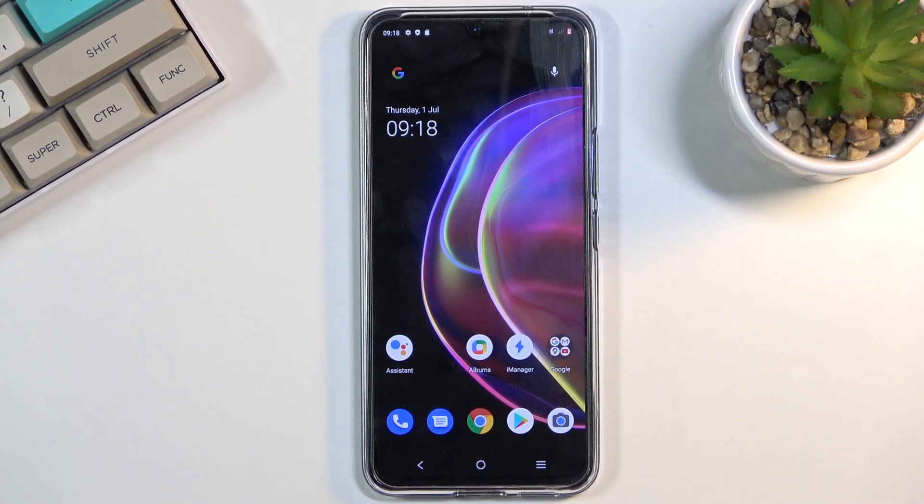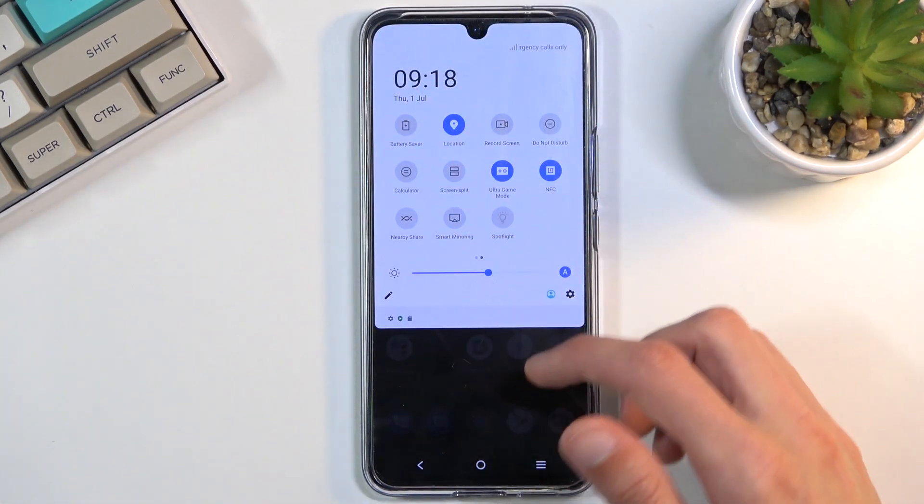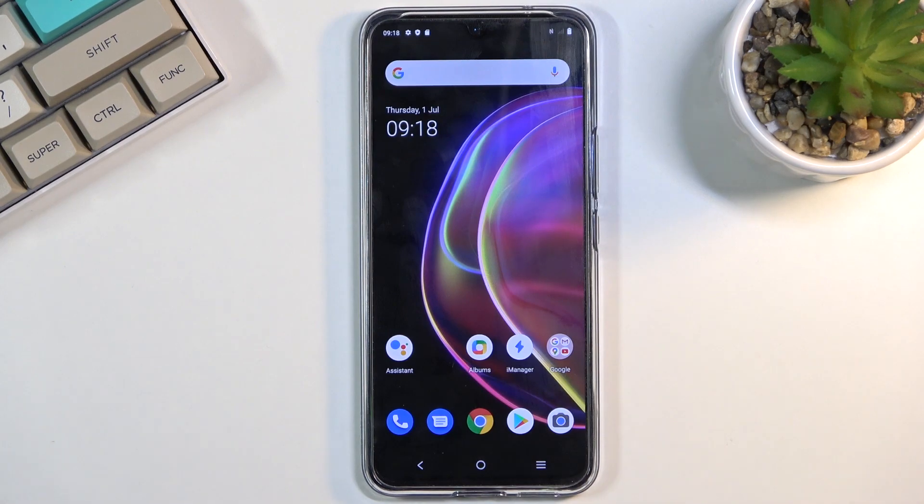Anyway, that is how you enable it, and once you're done with it you can simply tap on the toggle once more to toggle it off. If you found this video helpful, don't forget to hit like, subscribe, and thanks for watching.